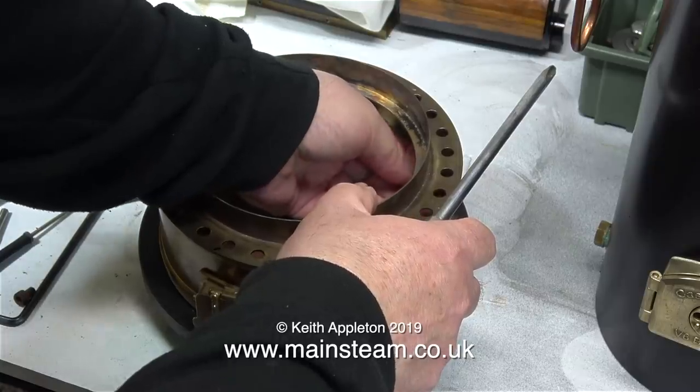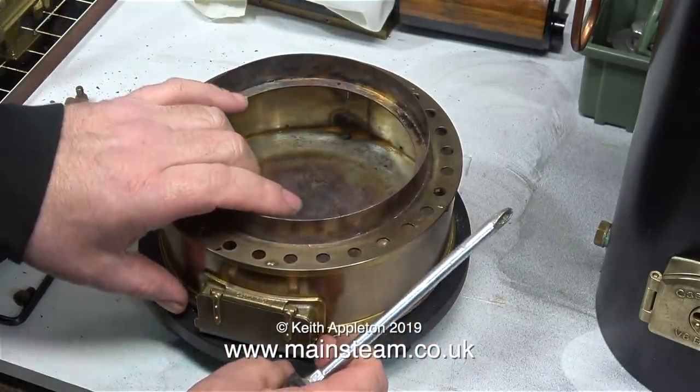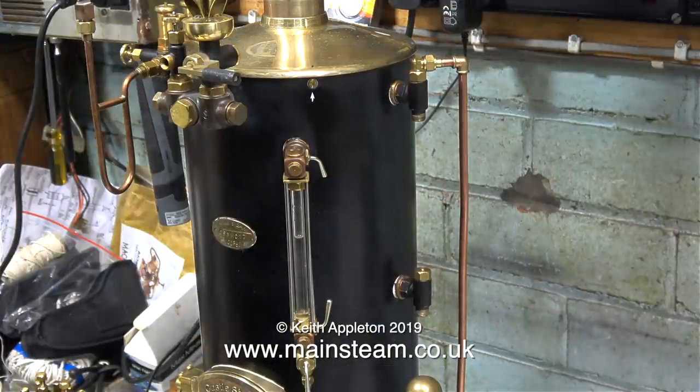I'm fitting some temporary bolts to hold the ashpan to the base because I didn't have any stainless steel ones — it was a Sunday afternoon and most of the shops were closed. During the week I'll go to my bolt supplier and buy some M6 allen cap head stainless steel bolts.